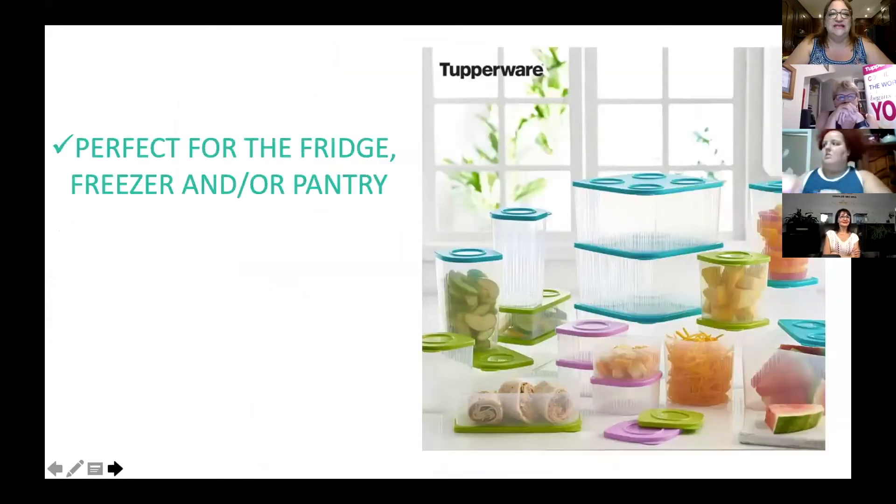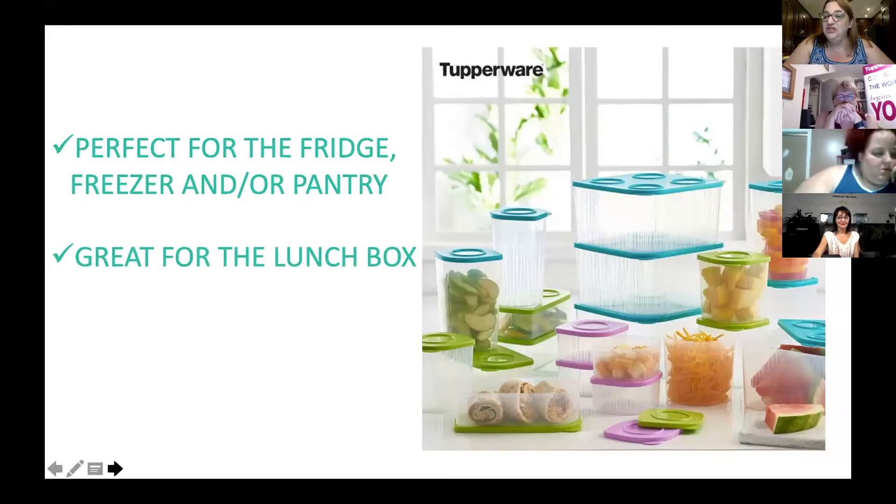You can see that they're perfect for the fridge, the freezer, and the pantry. You can use them in all three places, which is why I love them so much. They're great for the lunchbox. If you see here in the rectangular one, they put a wrap. You can put it — it doesn't mean you've got to put cut fruit. You can actually put even a panini in there.